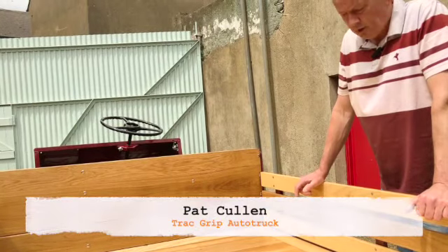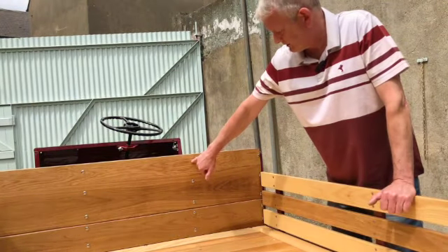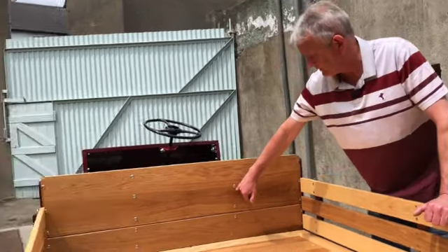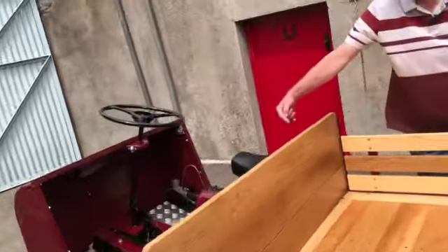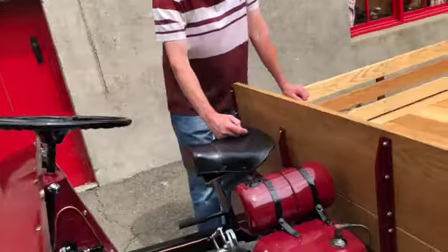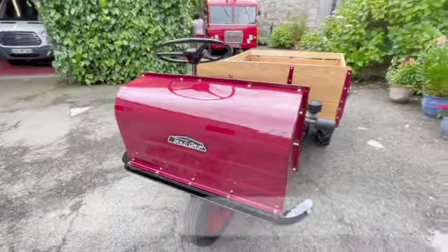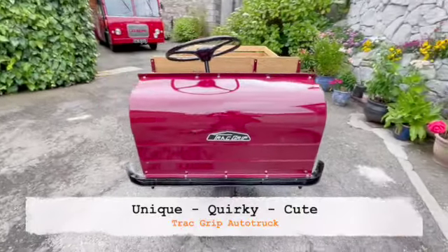The eagle eye amongst you might notice that there's a carriage bolt missing here. The reason is the angle iron doesn't come up as high out this side — for obvious reasons, it would cut the spine out if you were sitting and bouncing along on the seat. They're all kind of unique and quirky and cute.